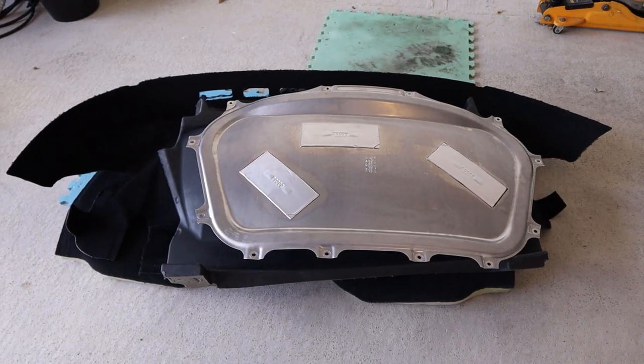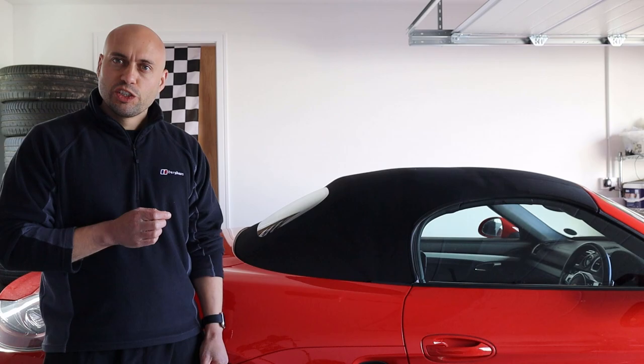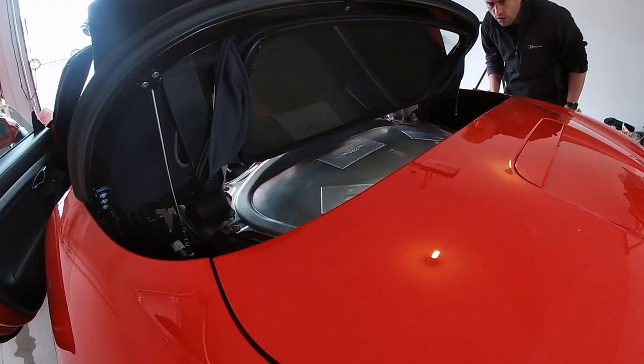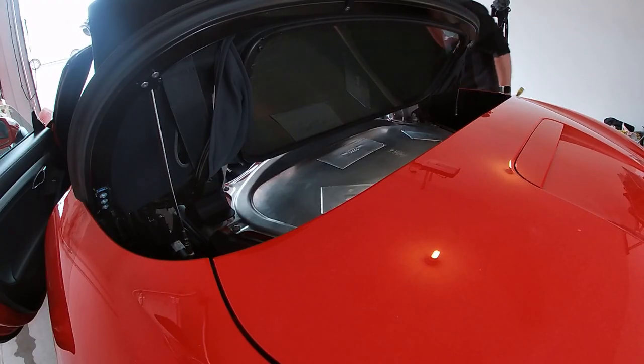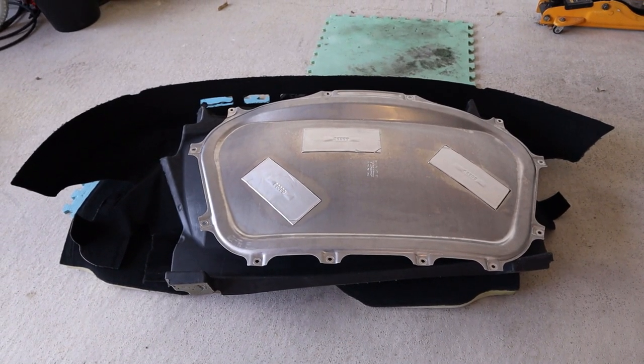Most people would stop the video here, but I'm a kind soul and I'm going to keep going. There's a lot of bits on the floor and getting them all back in the right order can be quite difficult. It should be about a 15 minute job, but if you don't know what you're doing it can take you the rest of the afternoon — ask me how I know. Stay tuned and I'll give you some tips on how to do it quickly and efficiently.